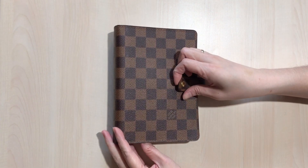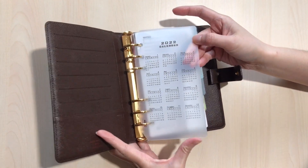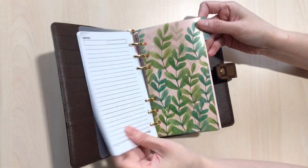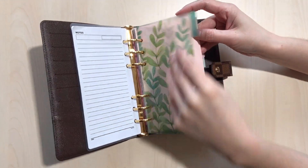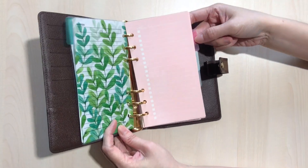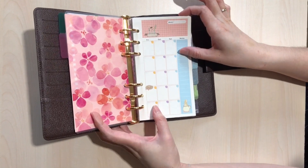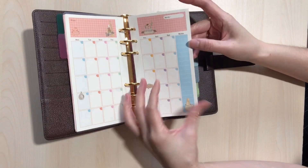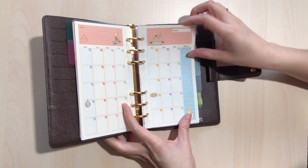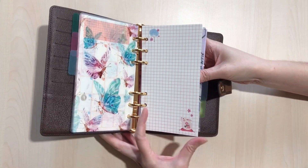After I've put everything in, this is what it looks like — a plain calendar and plain notes for me to write. I use the divider, and this section is for things to do, and this is for the weekly things to do.